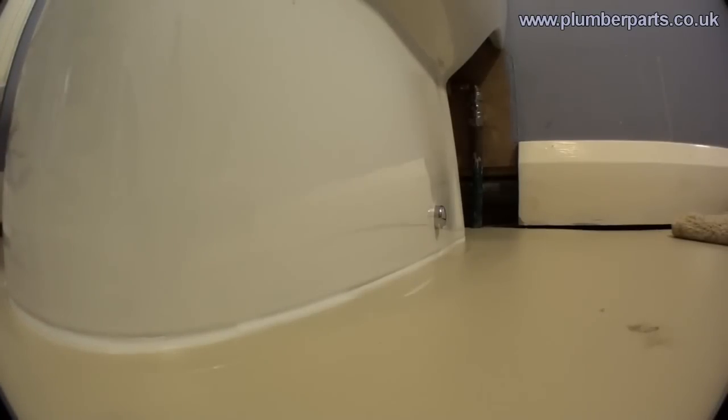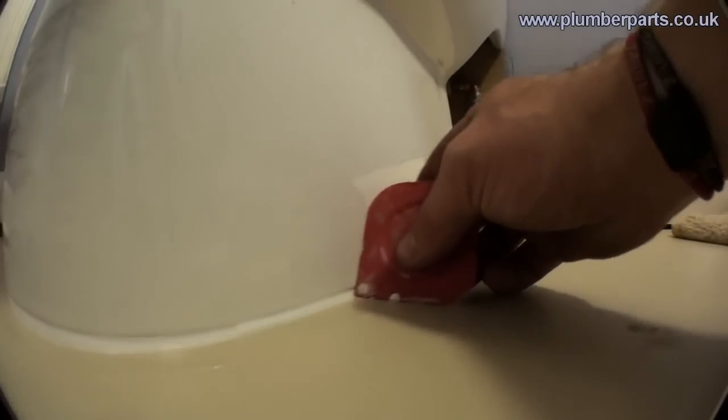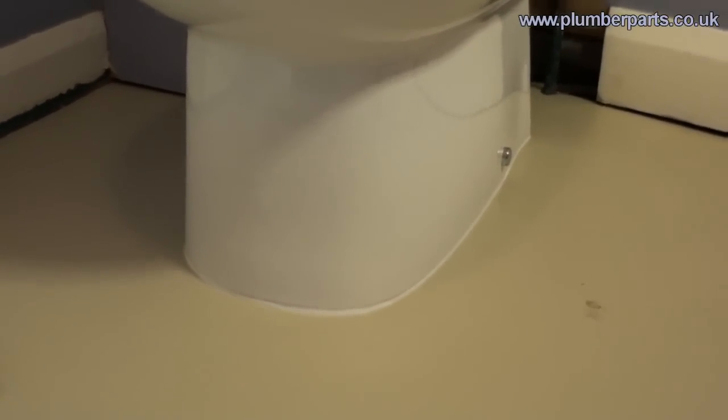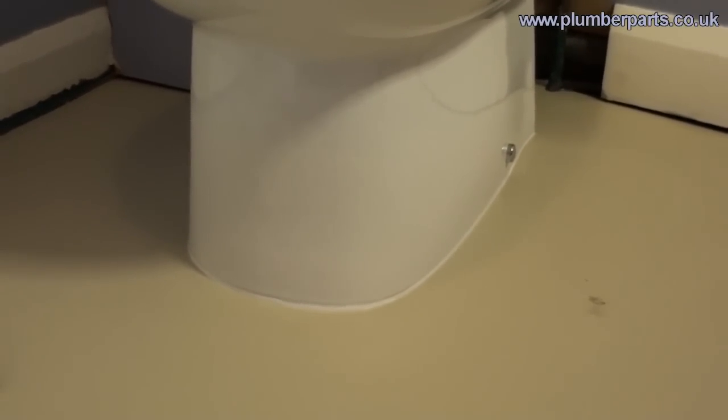If you have any bits left that you need to clear up, just work your way around the toilet clearing up as you go, and you should end up with a nice neat seal just like that.